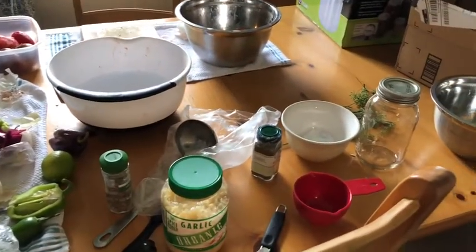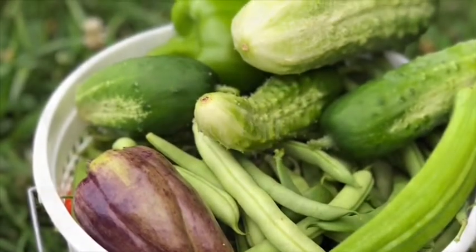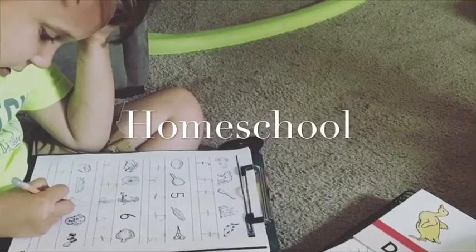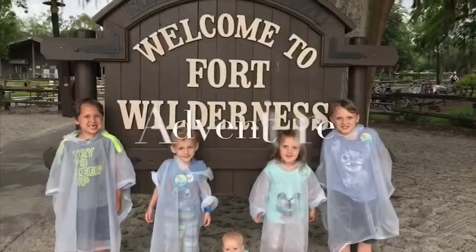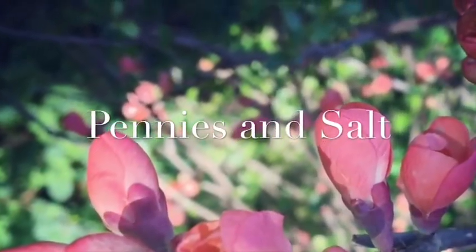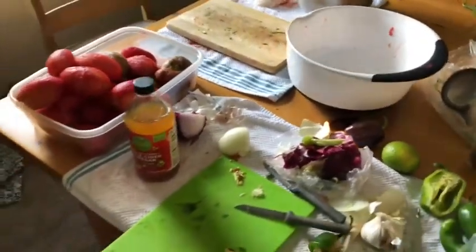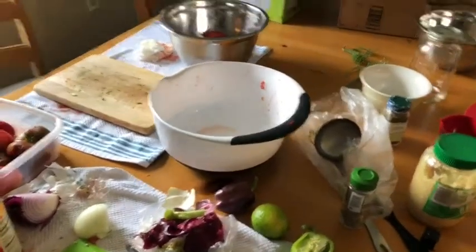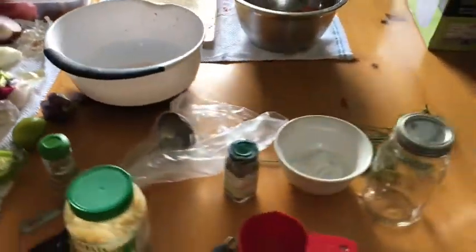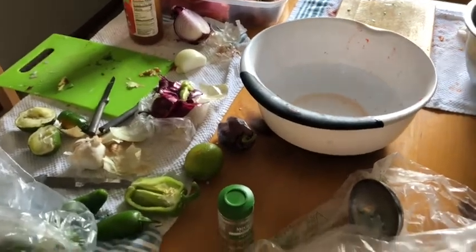It's Salsa Canning Day! This is kind of the aftermath of the first batch, and starting on the second. My mother-in-law was over here and we were making it together for the first batch, but now we are moving on to the second one, and she went ahead and went home, and I'm going to finish everything out.